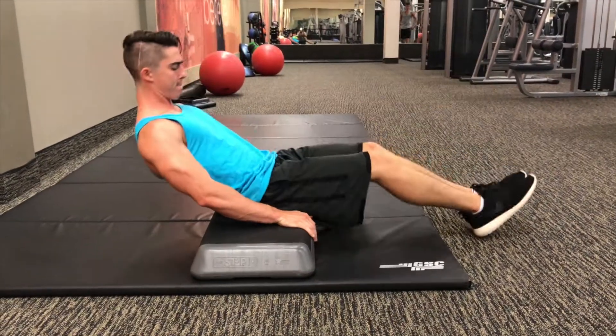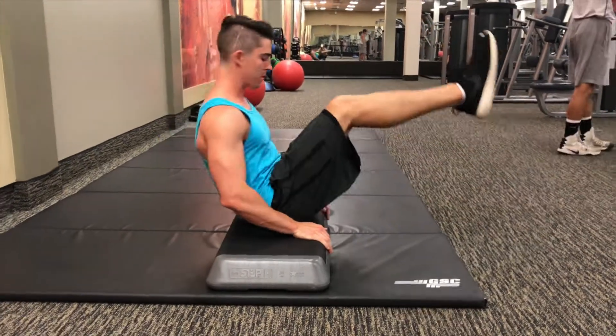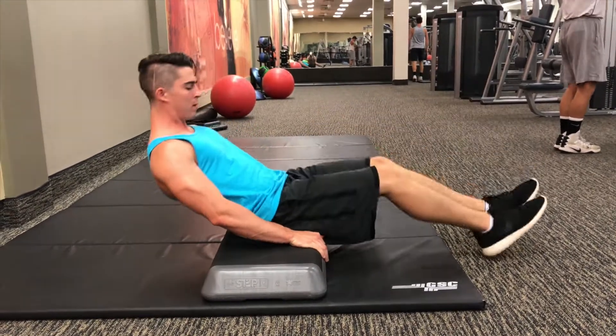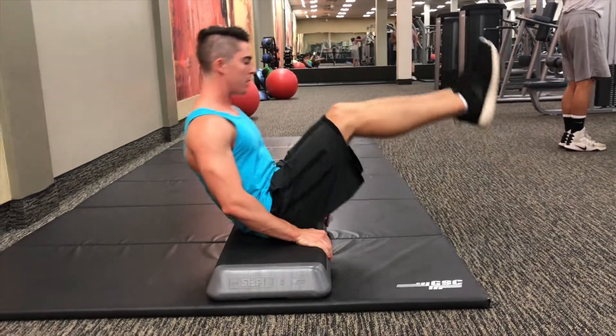This beginner one is pretty simple, it's just V leg lifts. You want to do it on any kind of bench — all the benches were unfortunately taken so I kind of just made my own. But you really just want to focus on bringing your knees to your chest, and anywhere from twenty to thirty reps should be good.